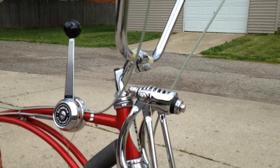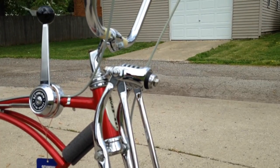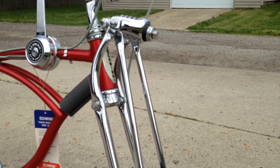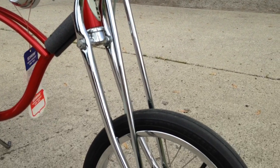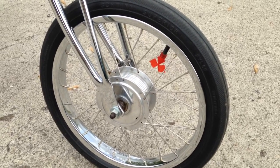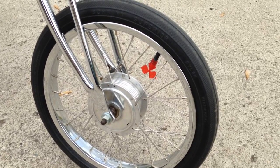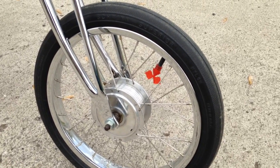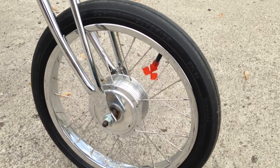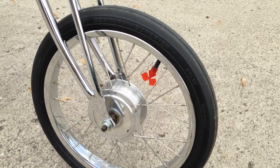The gooseneck has been re-chromed along with the whole front springer — the whole front springer minus the spring. Went ahead and had the yoke chromed, the truss rods, and the actual fork themselves re-chromed. Happy with the way they turned out. Had the front hoop re-chromed, pretty happy with it. Went ahead and just polished up the center hub — there are people out there that chrome it and I'm not sure why, it's aluminum. You can polish it out pretty solid and get it looking brand new without much trouble.